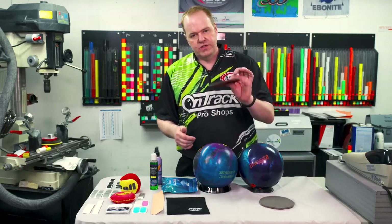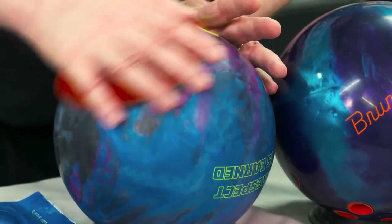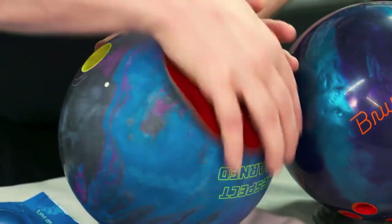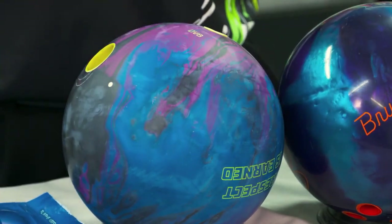Another one here — we're going to do a 2000 pad. This is a little bit more of a duller, coarse finish ball. A lot better if you want to get the ball to hook a lot sooner, that heavier oil on the lane, get it to read the lane a lot faster, and it typically makes the ball a lot stronger overall. You can see how that changed it a lot more dramatically.